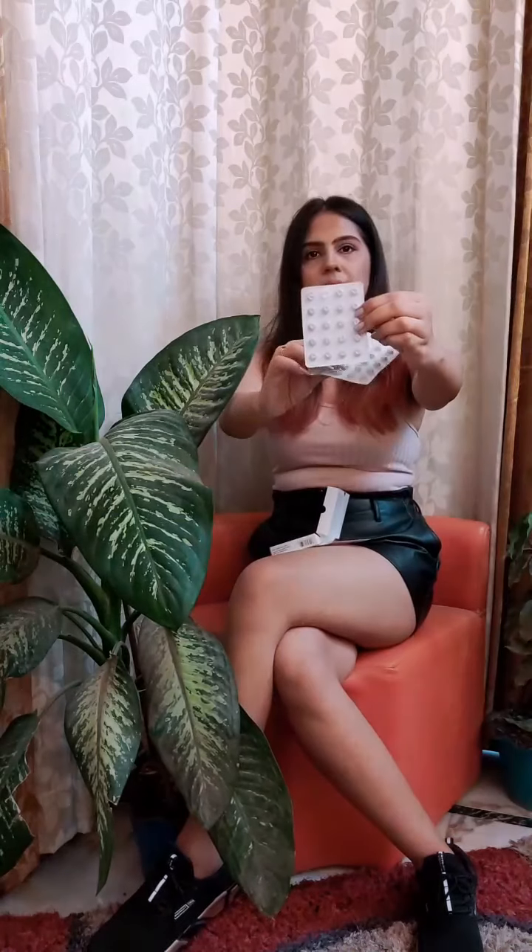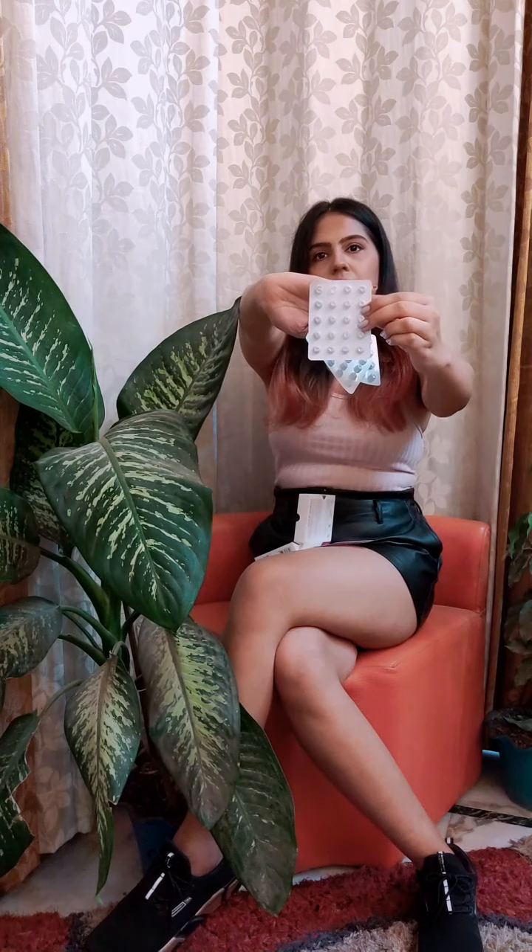I'll show you the tablets — these are the three tablets that come with it. This basically has 60 tablets inside for 30 days, so you have to take two tablets every day. One tablet after breakfast and the other tablet after dinner at night.